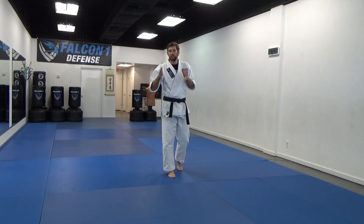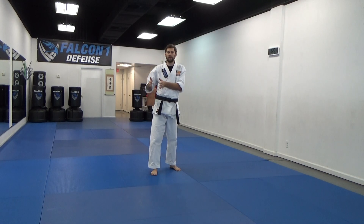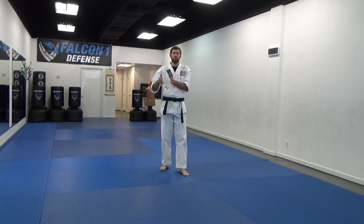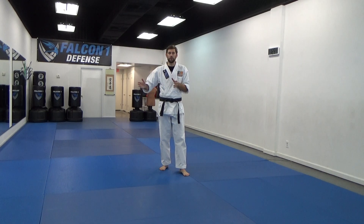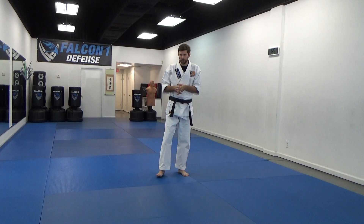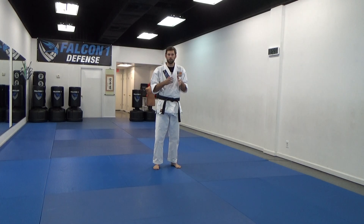Then after I do that, I'm going to do it again but more fast-paced, like you might perform it at a rank test, your class, or a tournament. So if you already kind of know it and just need a little review or want to watch it more in real life, just skip to the end and watch the second version. The first version is for you while you're still learning it and need to go slow, step by step.